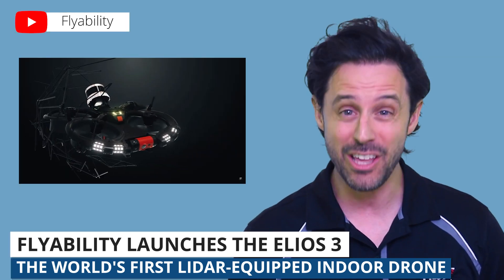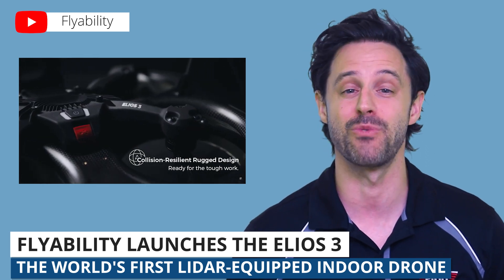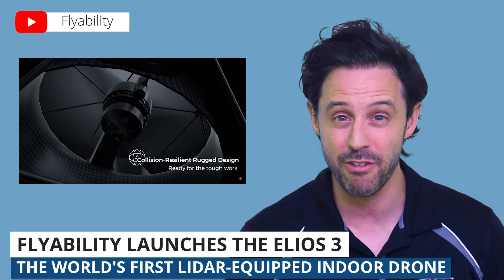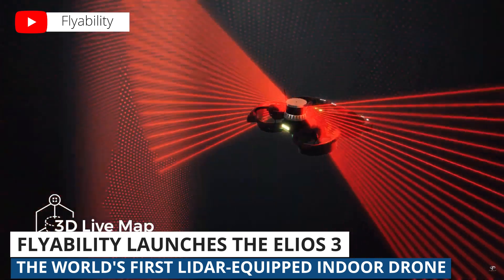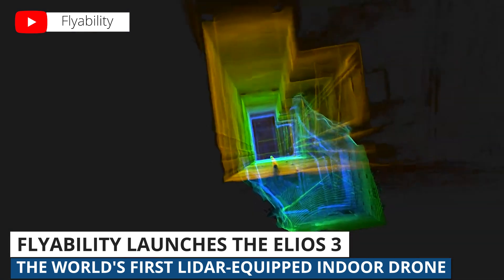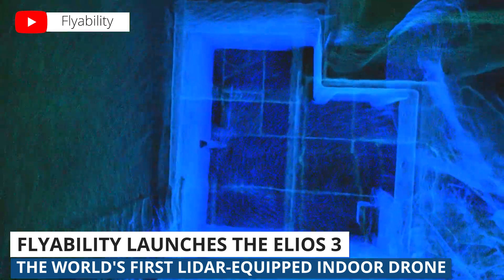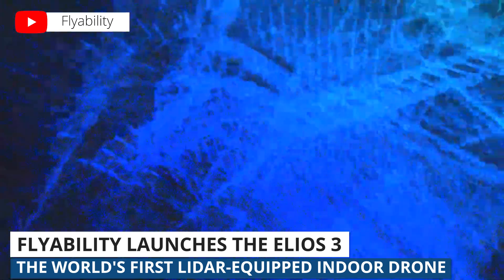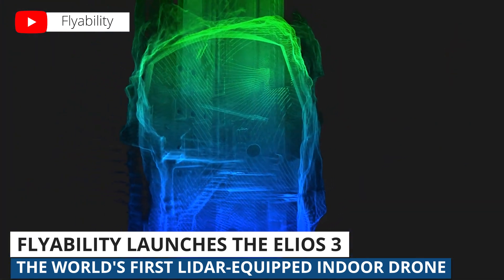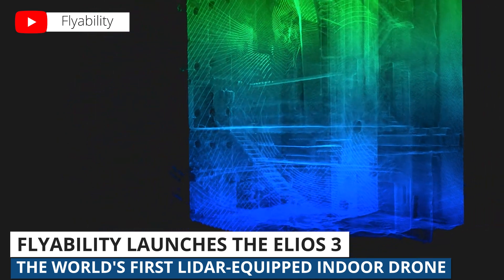Fun fact — the Elios 3 has been in development for four years, with over 200 missions in rugged locations all over the world, like mines, nuclear plants, oil refineries, and cement factories. One of the coolest things about the Elios 3 is that it uses LiDAR to create live 3D models in real time as it flies. The video you're seeing now is an example of the kinds of models that Elios 3 can make — this is a 3D fly-through of a no-go zone inside a decommissioned nuclear power plant.